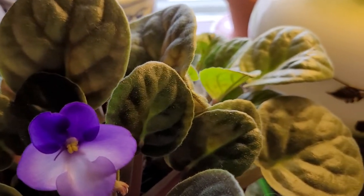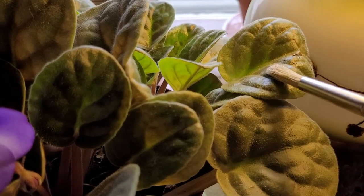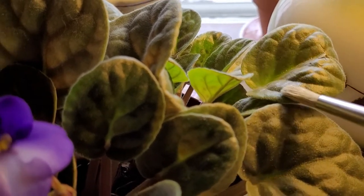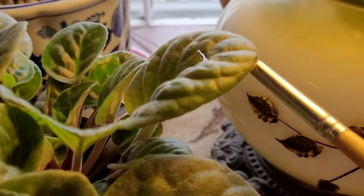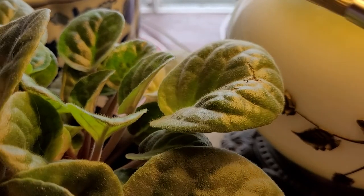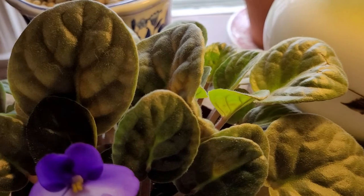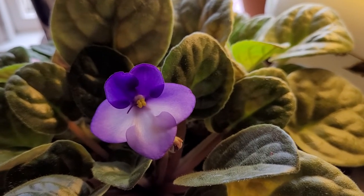The only other thing you have to do is sometimes just look at the leaves and see if they need some attention. Sometimes they will turn color — in this particular one, I don't know if you can see it, but it's broken and I think it's probably from moving it. But anyway, I just love these plants. They're very low maintenance.